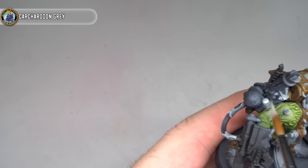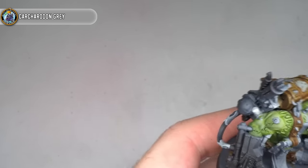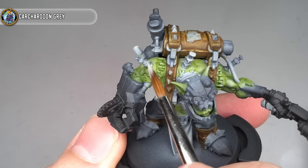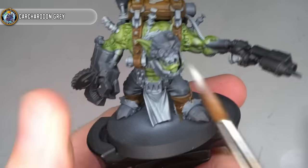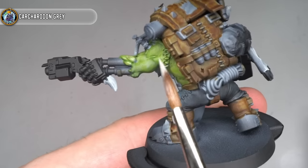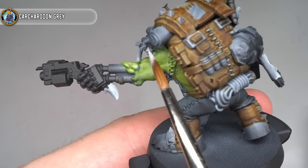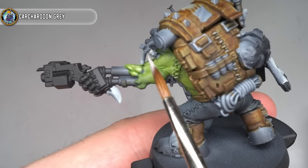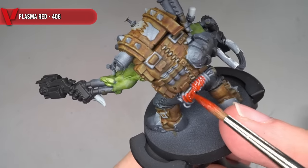Before I continued, there were a few areas that I'd missed with the zenithal highlight that would need to be lightened up a little. Paints like express colours work best over lighter base coats, so to remedy this, I took a little more Carcaridin Grey and brush painted a few of those areas that I'd missed. If you're a bit more sensible than I am, then you probably won't need to worry about this step at all.